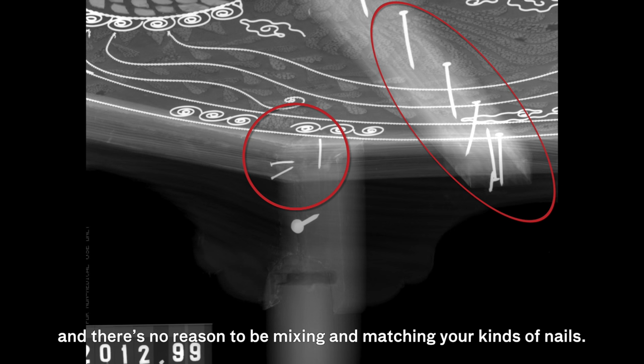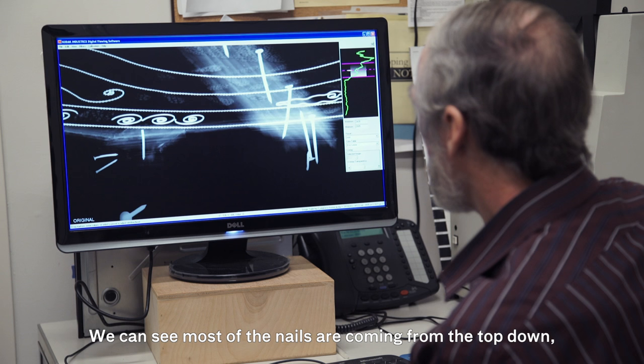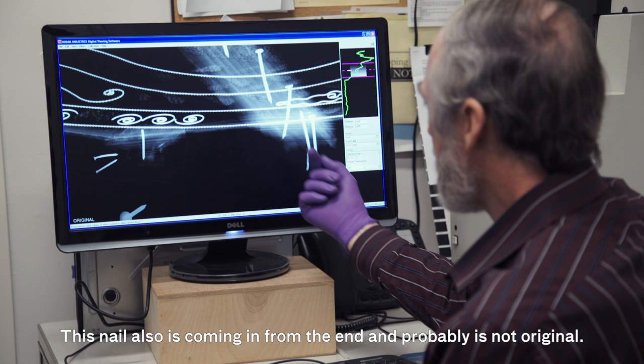This one's a modern style box nail, and this is a modern style finishing nail — there's no reason to be mixing and matching your kinds of nails. Most likely the finishing nails were used for later repairs. We can see most of the nails are coming from the top down, but then this nail was put in from the bottom up, and it's probably a repair. This nail also is coming in from the end and probably is not original.